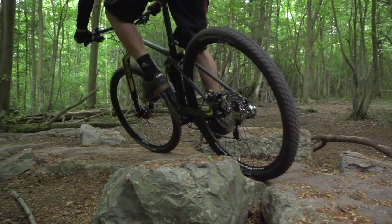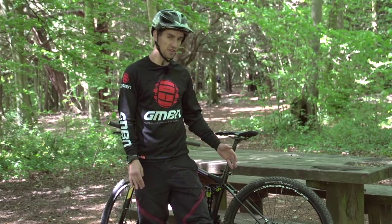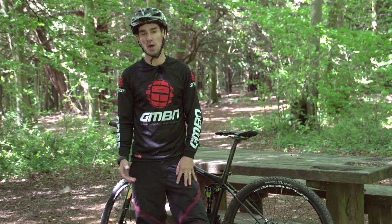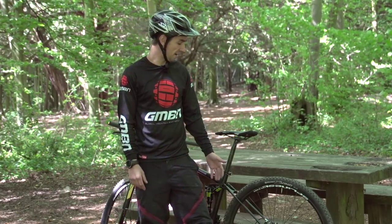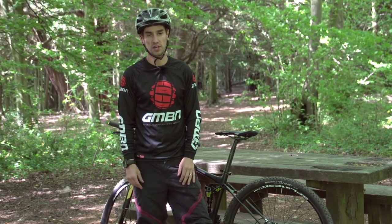Changing your brake pads is something I'd try and plan ahead, putting it into my regular maintenance to keep an eye on how worn they are. But maybe you're out on a really wet, gritty ride and you wear out a set of brake pads mid-ride. So let's look at how to replace those brake pads on the trail side.